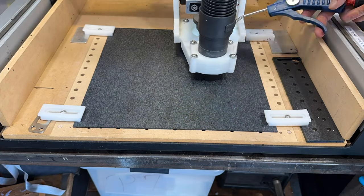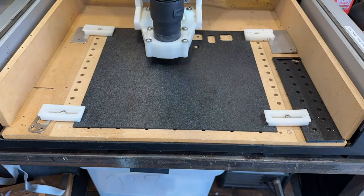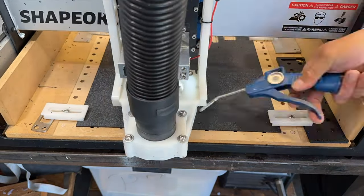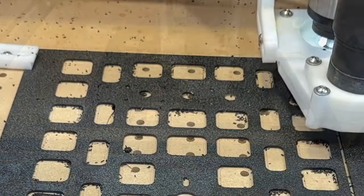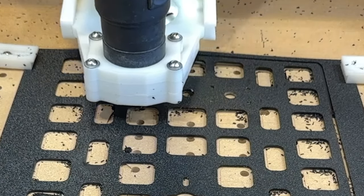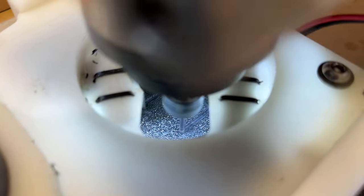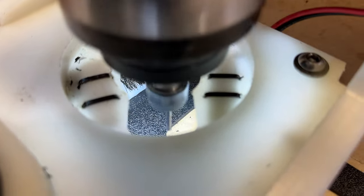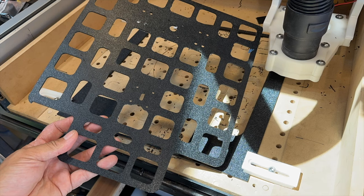I didn't do a good job holding the material down. I was just relying on these clamps on the corners and the material is so thin that it kept lifting up when it was cutting. Here's an example of what I was talking about. Conveniently, as these squares were cut out they'd get sucked up by my vacuum. Here's the plastic cutout.